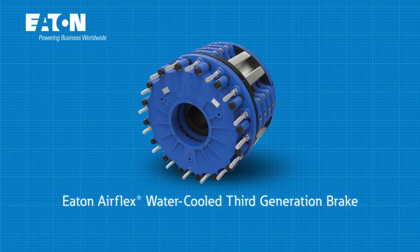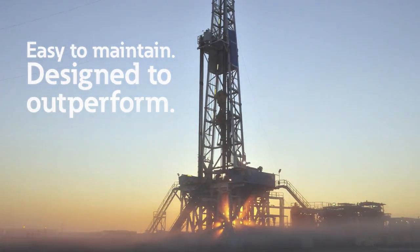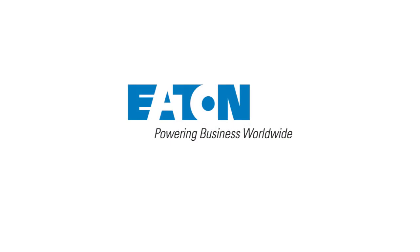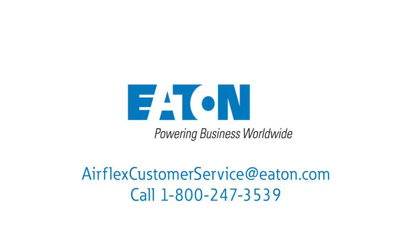Eaton's AirFlex water-cooled third-generation brake. Easy to maintain. Designed to outperform. From the name you trust for superior solutions. Contact Eaton to learn more about the powerful benefits of Eaton's AirFlex water-cooled third-generation brake today.